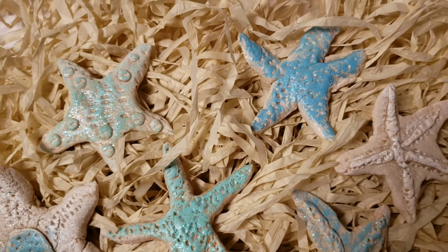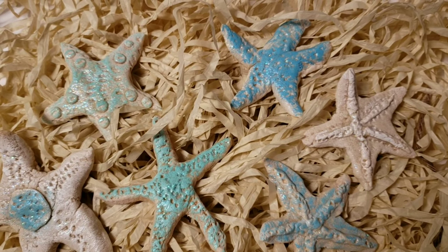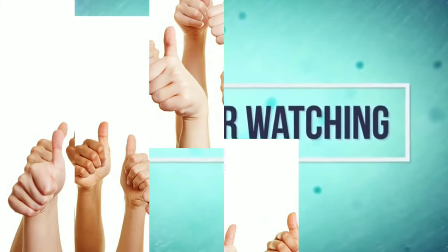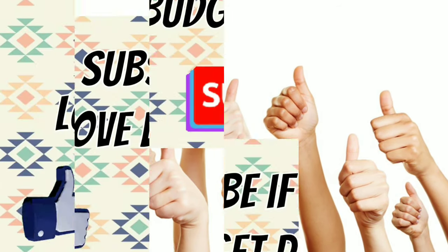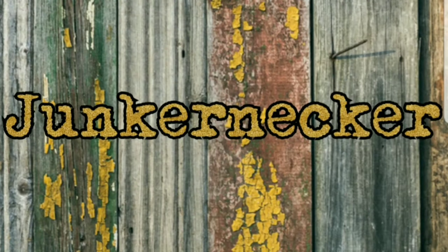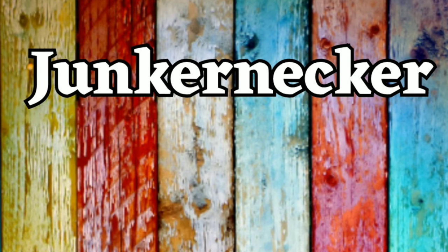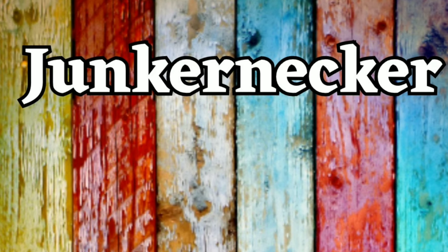I really love how these turned out, and I'm going to be using the salt dough for some more projects coming up. If you're not already subscribed to my channel, I'd love to have you subscribe for more budget decor ideas.